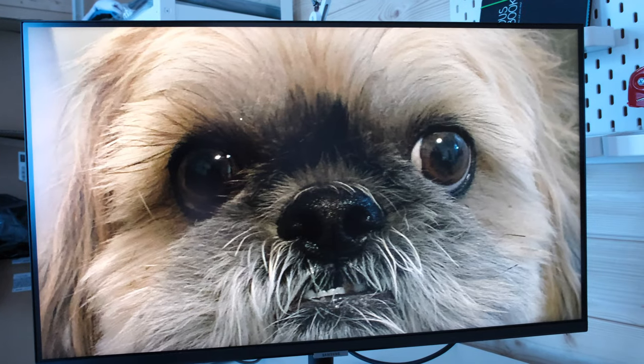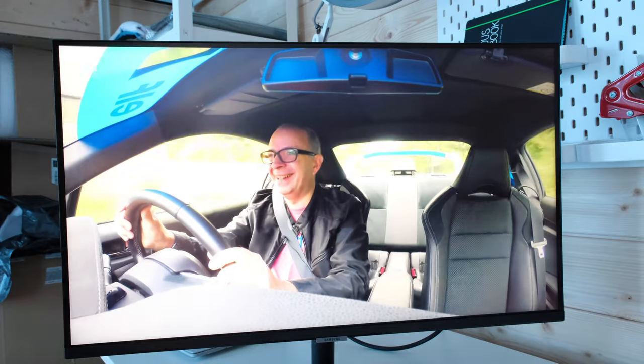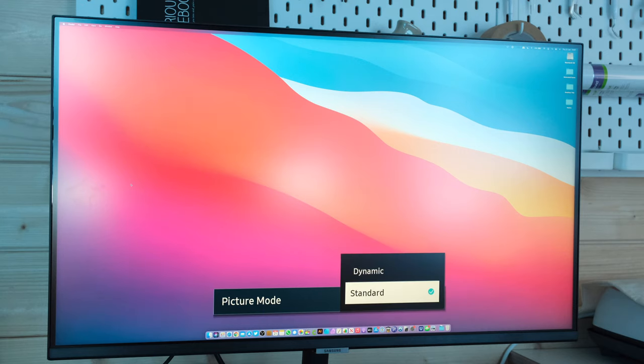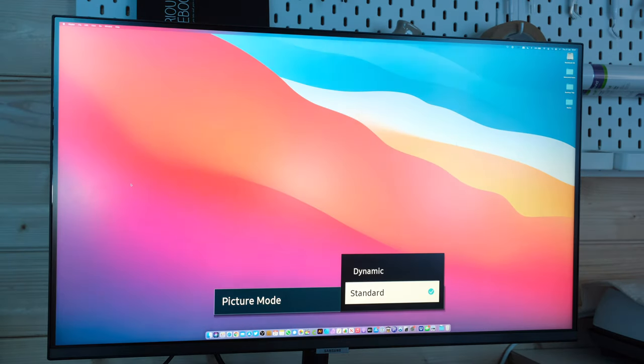It's got a UHD 4K resolution, it's crisp and clear with great viewing angles. It also sports adaptive picture technology which automatically adjusts the brightness depending upon your environment, and that reduces eye strain and also reduces the blue light that monitors emit.